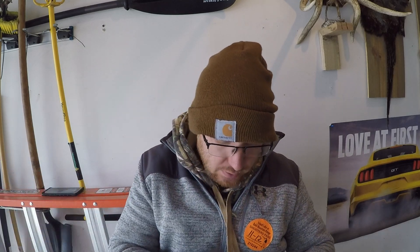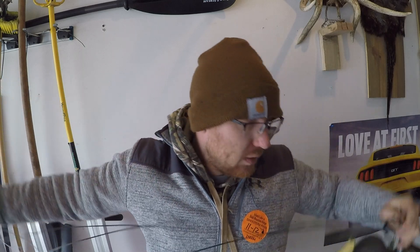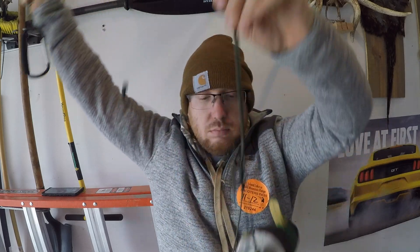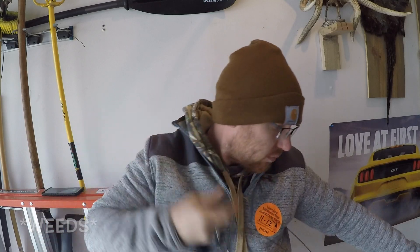Hold it in here and down here. Attach. Now when you bring this one up, all you do is you just add it to the loop. Wrap that — that way it doesn't slide. Now you can let them drag behind you, and they're not going to fall into the water. And you don't get this stuff all over your weights and your bags.